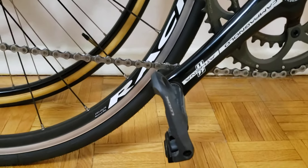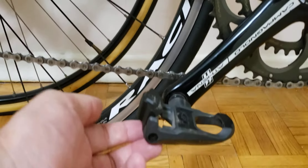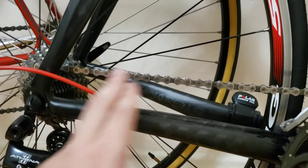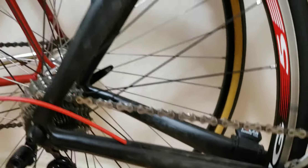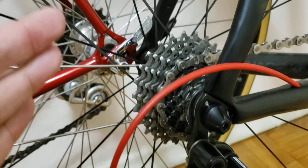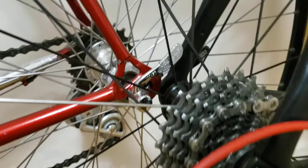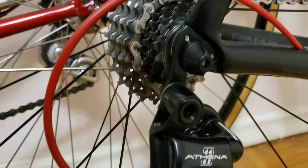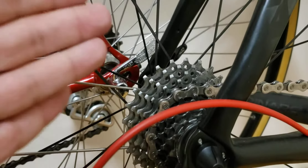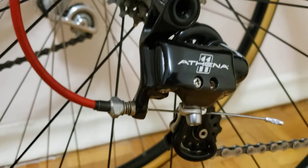I'm running Look pedals — nothing too crazy, but they've held up pretty decently. I'm still on the original chain with no issues at 1,000 kilometers. The cassette is also original and still in decent condition. I've heard the chain typically goes before the cassette if you don't keep an eye on wear, so maintenance is key. The cassette is pretty high quality.